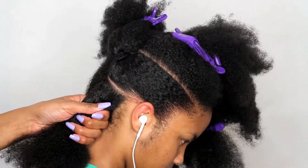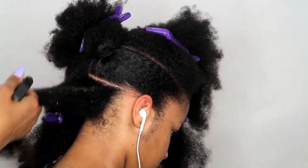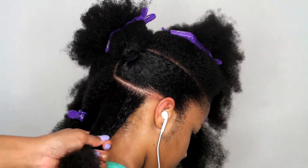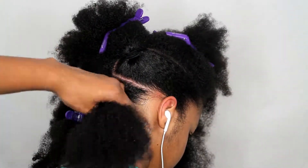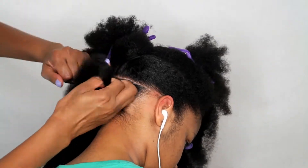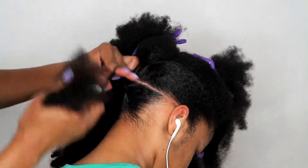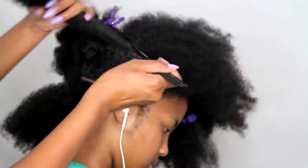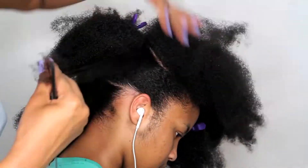I'm going to repeat those same steps for this rear ponytail. I'm going to saturate it with water, then add a generous amount of the Curly Magic, and then make her ponytail close to the center part that we made. Next I'm going to go back up towards the front near the crown of her head.